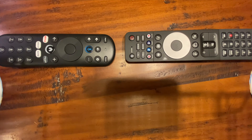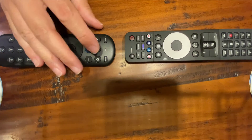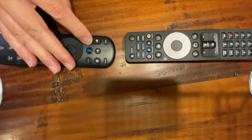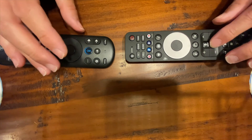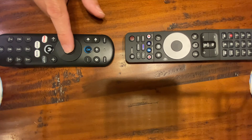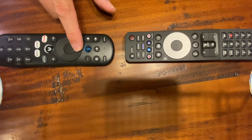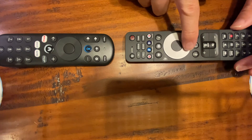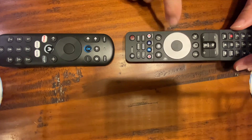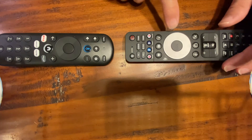Now I'm going to do volume up, volume down, mute, the center enter button, and then the four directional buttons around the outer circle — up, down, left, and right on the new remote corresponding to the same buttons on the old Zumo remote.